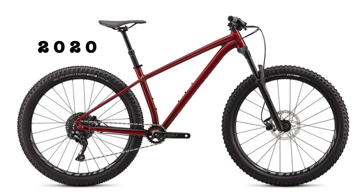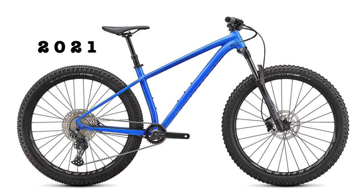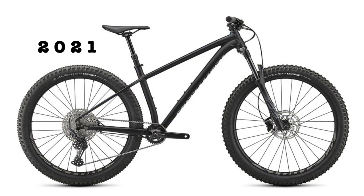The 2020 bike came in gloss crimson with rocket red accents and satin sage green with black accents. The 2021 model replaces both of these with gloss sky with cast blue accents and gloss tarmac black with abalone accents.